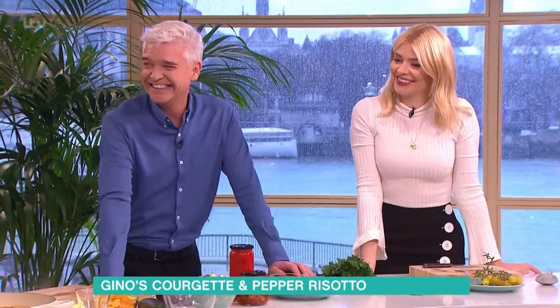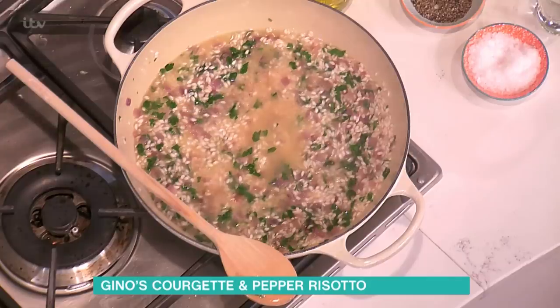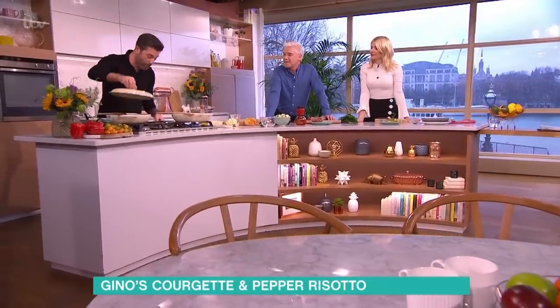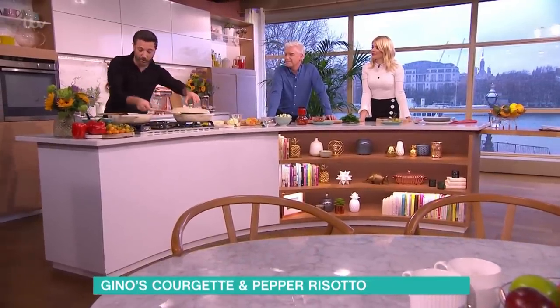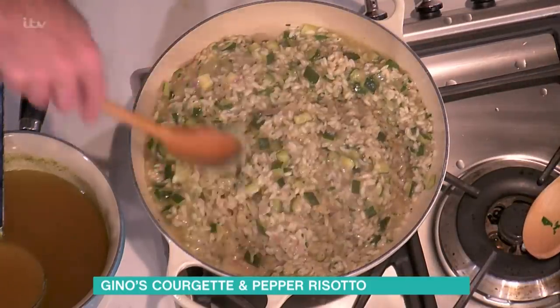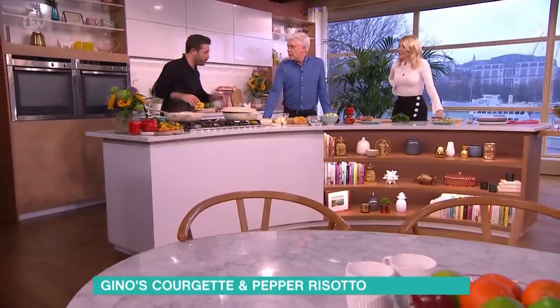You put the stock in slowly, slowly — remember, a good risotto takes between 17 and 19 minutes to cook. You need to slowly keep stirring. At some point you're going to end up with this — this risotto here has been cooking for 17 minutes exactly.